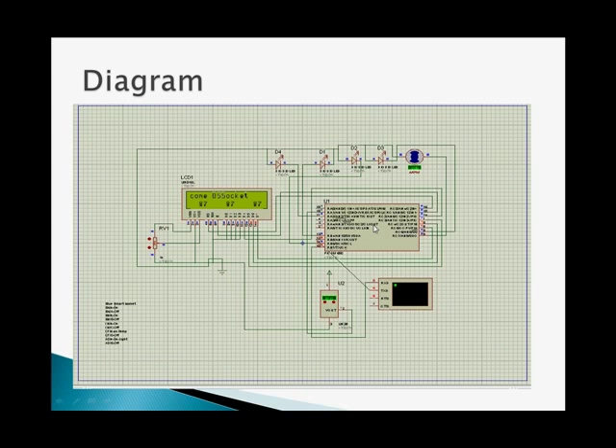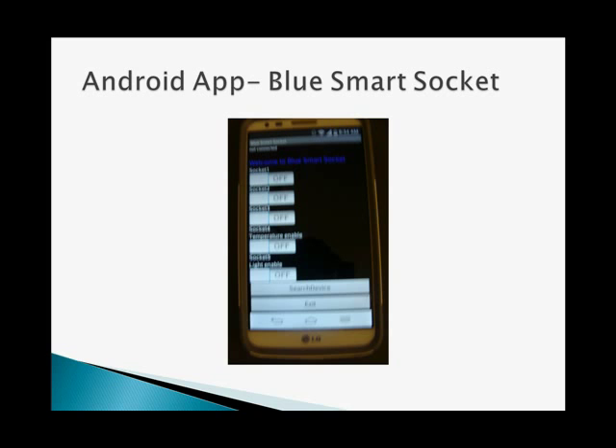This is a simulation diagram — I have simulated it and it works fine. The BlueSmartSocket is an Android app that you can install on any Android device. It works on Android Framework 2.2. This is a simple app which is just a turn on and turn off.